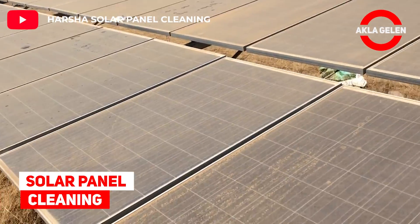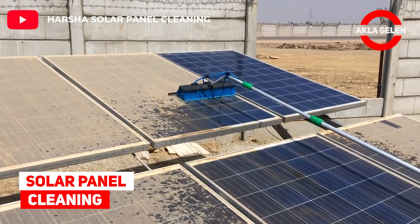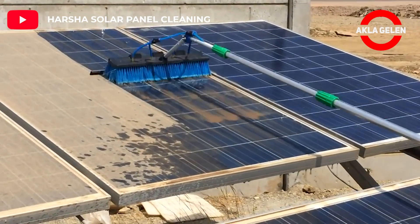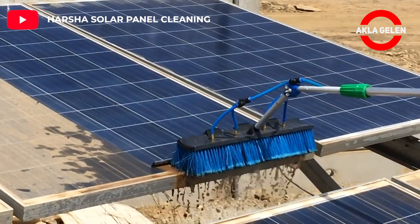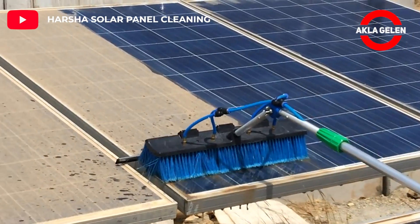Solar Panel Cleaning. This cleaning equipment can clean solar panels with less water. I would like to be there and watch this process. Relaxing.